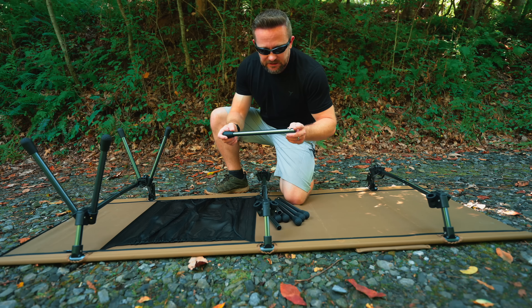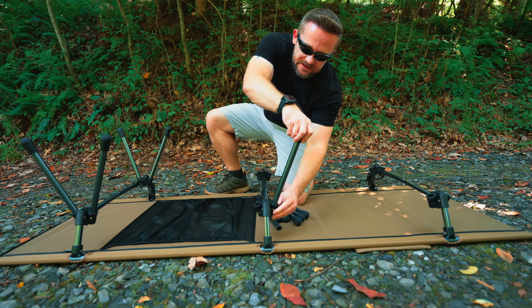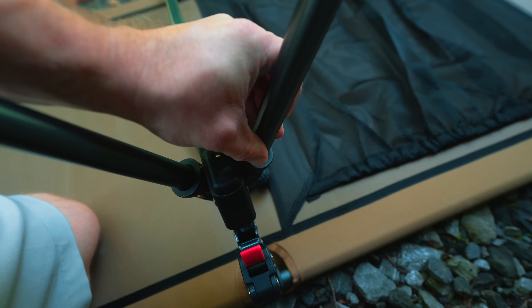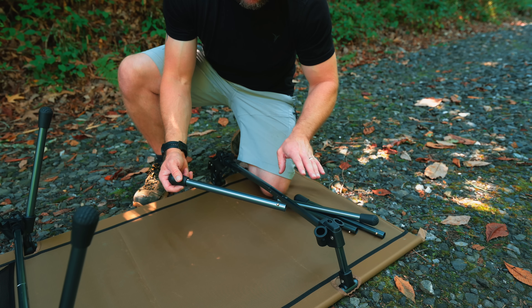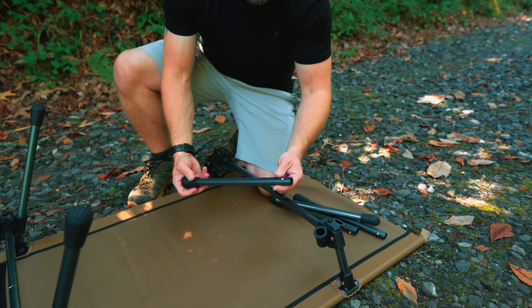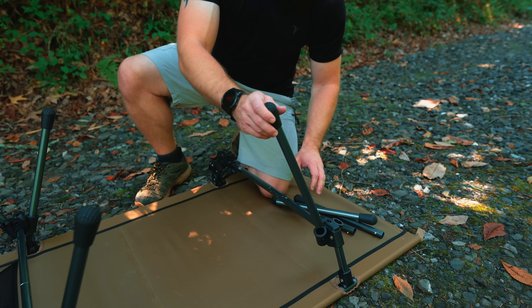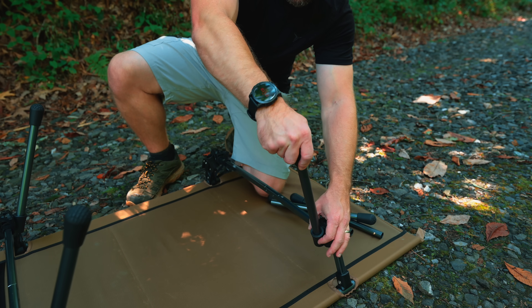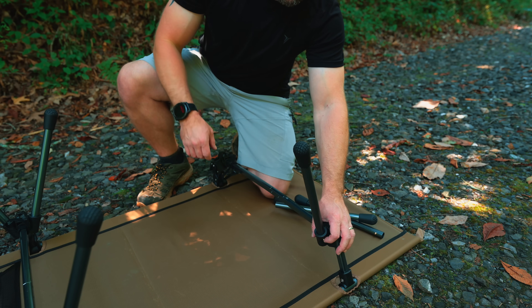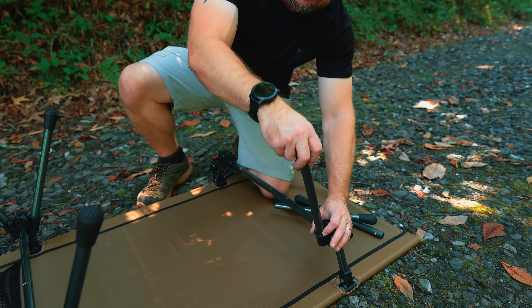Unfortunately, attaching the legs is a slow process. Each one of these legs has a push tab post that basically has to be locked into place. Having to push down that post before inserting it definitely slows you down. I really wish the company didn't go this route. The previous version was quite a bit better — it had spring-loaded tensioners where you could just take the pole and push it in. Here you have to put it in the hole, push down that rod, and lock it into place. To remove one of these legs, you have to push in that locker and then pull out. It's not a big deal, it just slows you down.